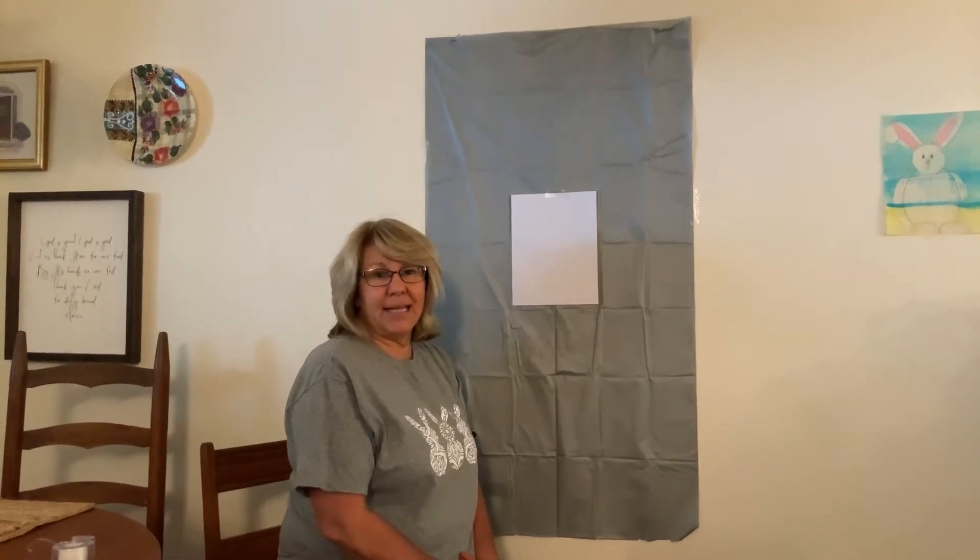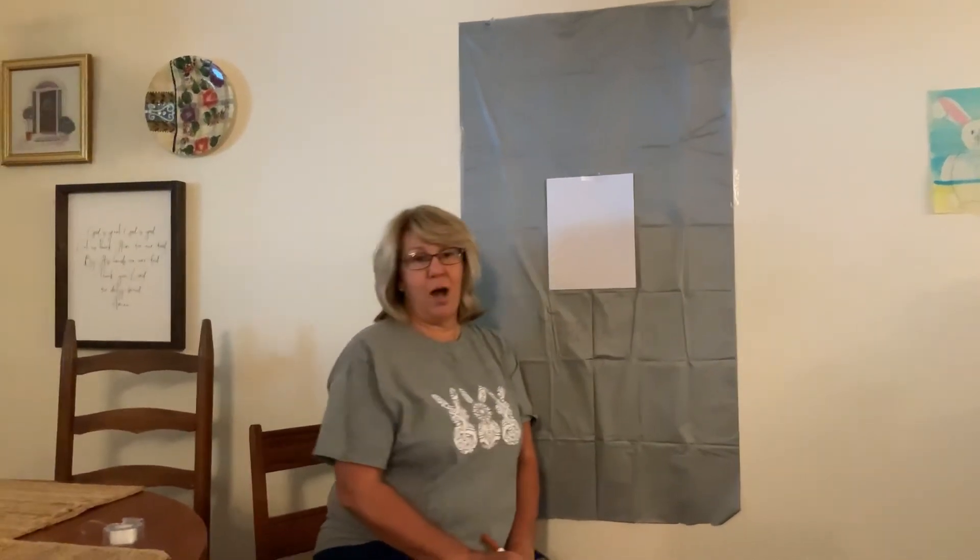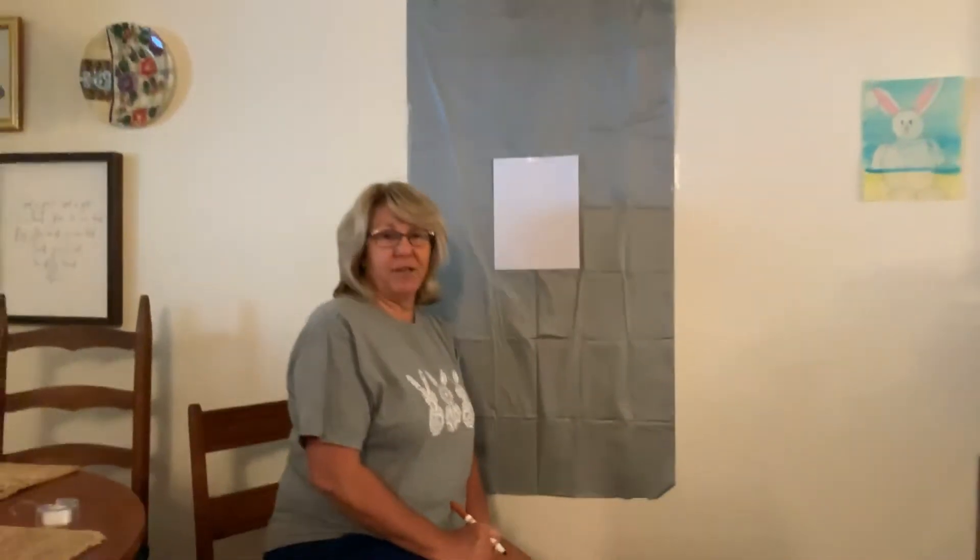Hey guys, happy bunny day. I have my friend with me who's watching. He wanted to come to kindergarten today, I guess, so he won't leave, so he's just going to be part of it.